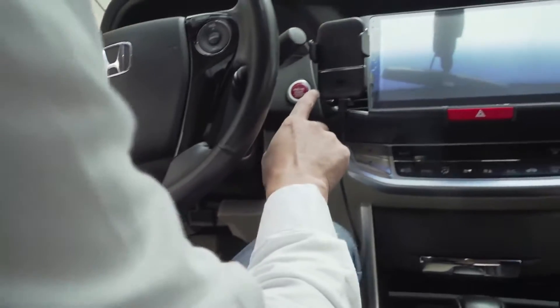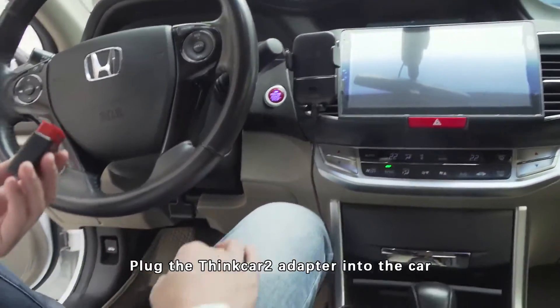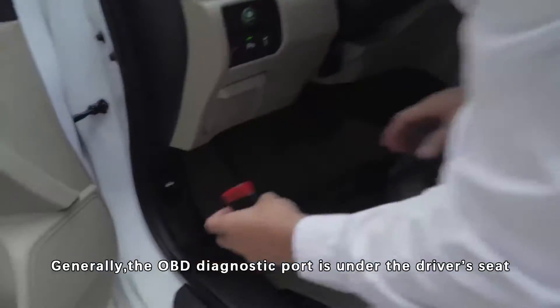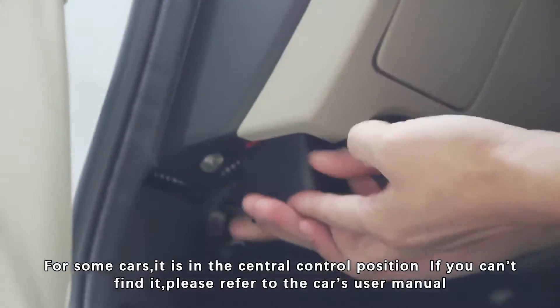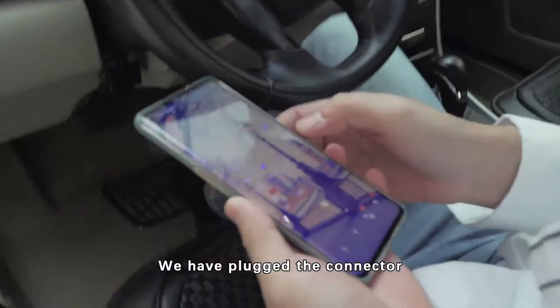First of all, turn on the ignition. Plug the Syncal 2 adapter into the car and find the OBD port. Generally, the OBD diagnostic port is under the driver's seat. For some cars, it is in the central control position. If you can't find it, please refer to the car's user manual. Now we have plugged in the connector.